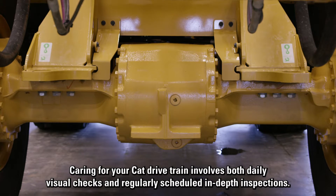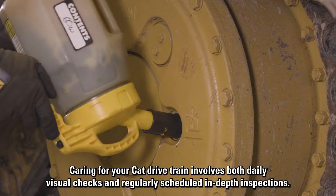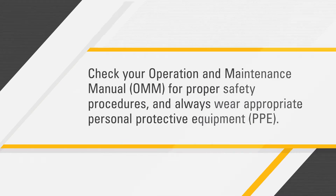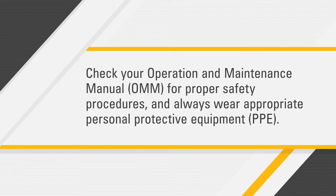Caring for your CAT drivetrain involves both daily visual checks and regularly scheduled in-depth inspections. Here are some tips for both. Before you get started, check your operation and maintenance manual for proper safety procedures and always wear appropriate personal protective equipment.